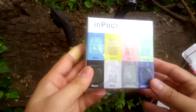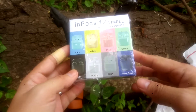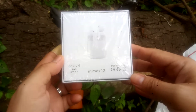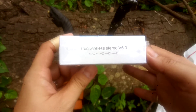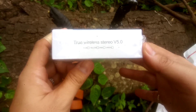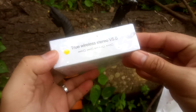The item that we need to unbox is the InPods for Android, also iOS. Made in China — because God created the world and the rest was made in China. True wireless stereo v5.0, check it out.